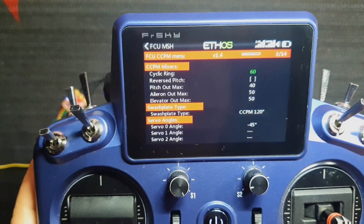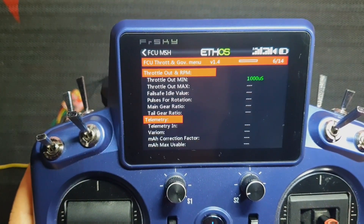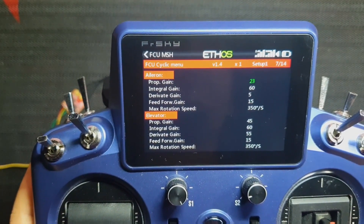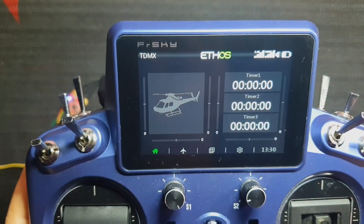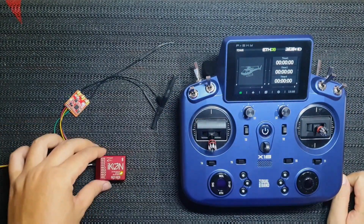That's it. We have connected the Icon 2 to the FrSky TDMX Tandem receiver using F-Bus connectivity, including telemetry and integration with Ethos on the FrSky Tandem TX. Goodbye.